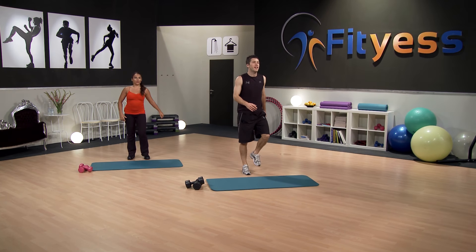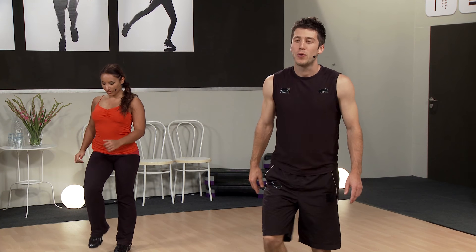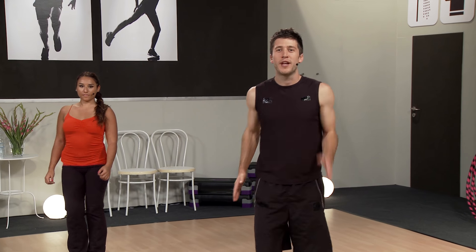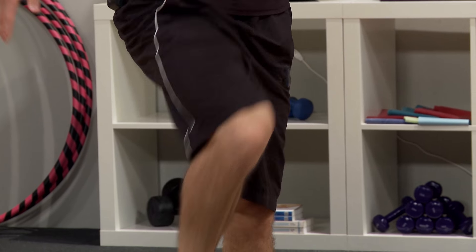Now we're just going to march on the spot, nice and easy initially. Big breath — just get that breath back a little bit. And breathe out. Now you're going to bring the arms a bit more into play, just like you're running. Knees up a little bit higher as well, getting a bit more hip flexion. We're already working those big, powerful hip flexors.